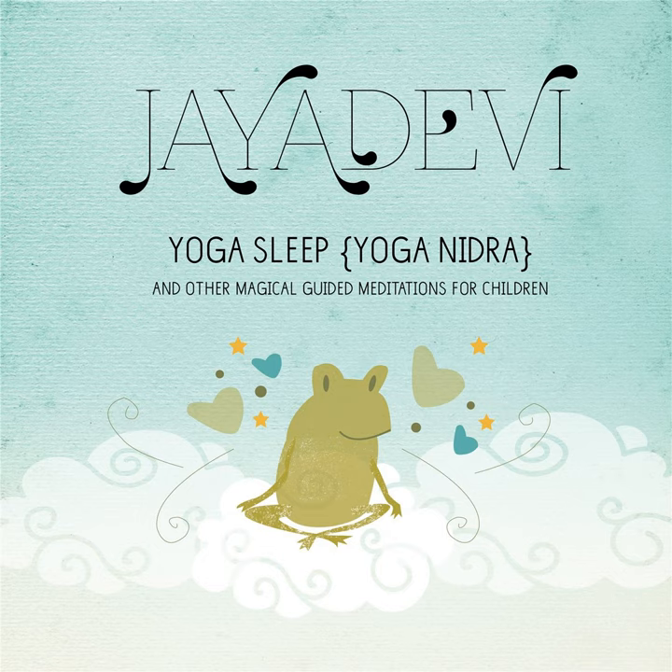Notice your breath as you breathe in and breathe out. Your breath is gentle and quiet. You are feeling wonderfully relaxed as you soak up the sunshine.